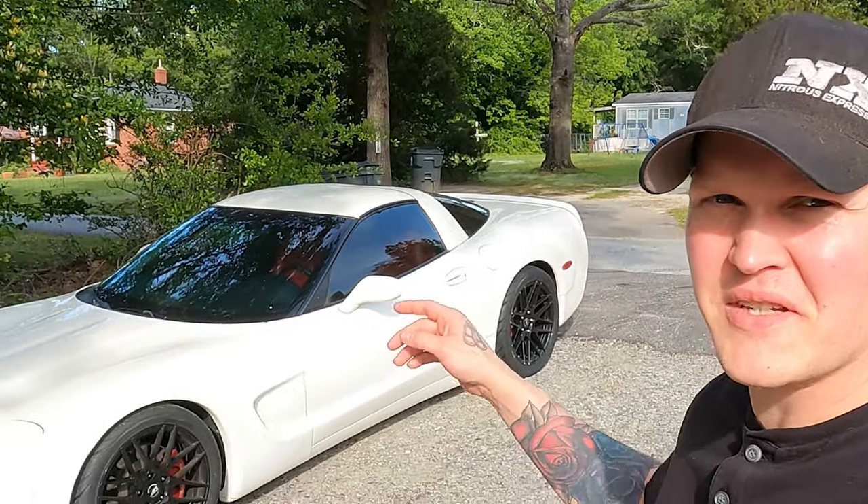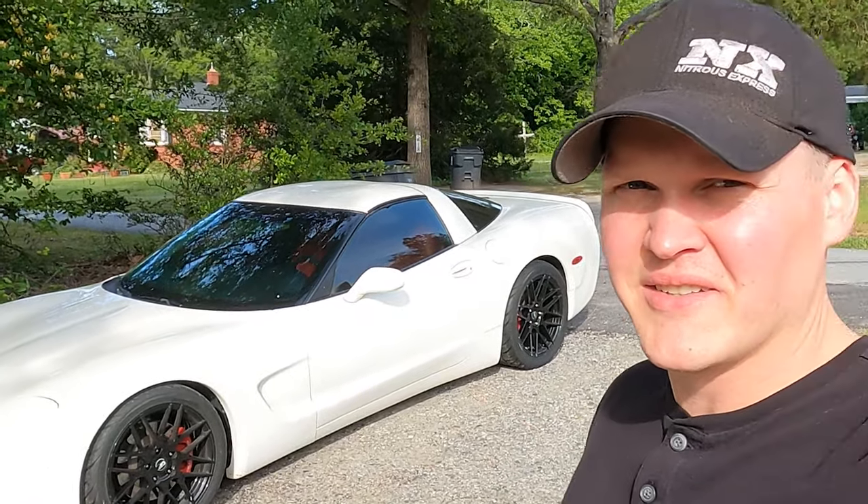How's it going guys? It's been a minute since y'all seen Squeak, my C5 Corvette, so I figured I would just take time to give you guys a quick update on it.